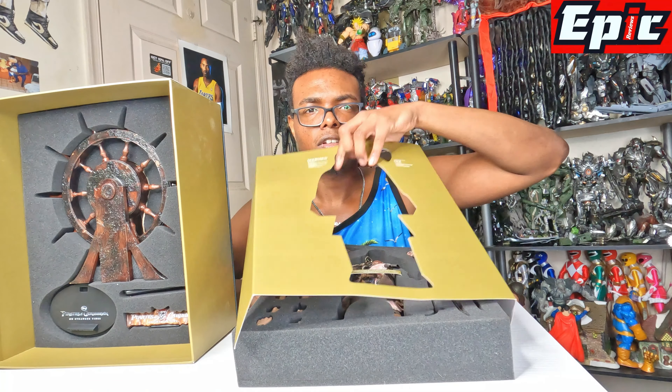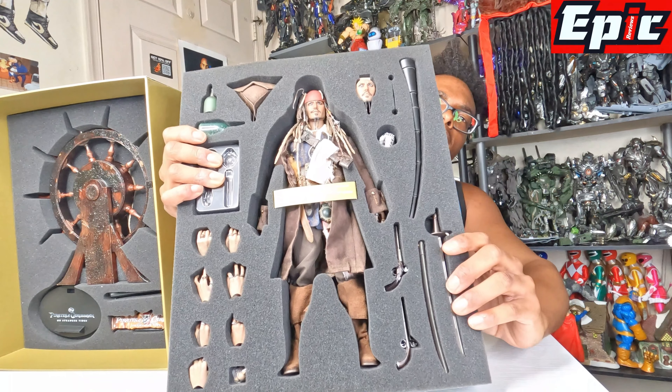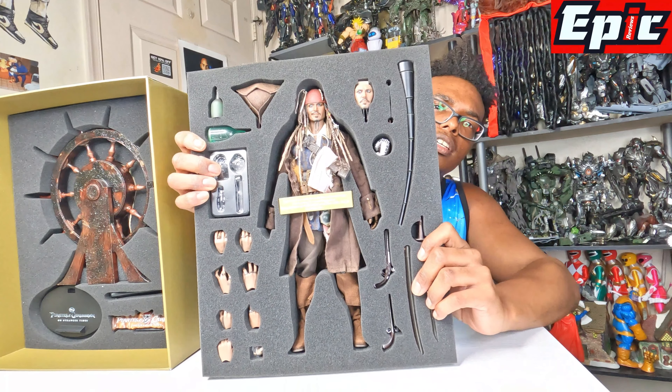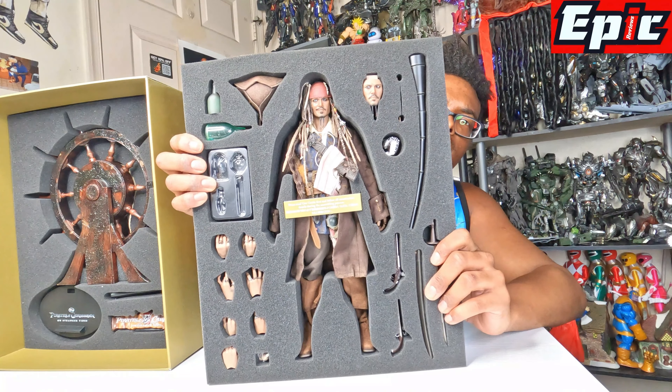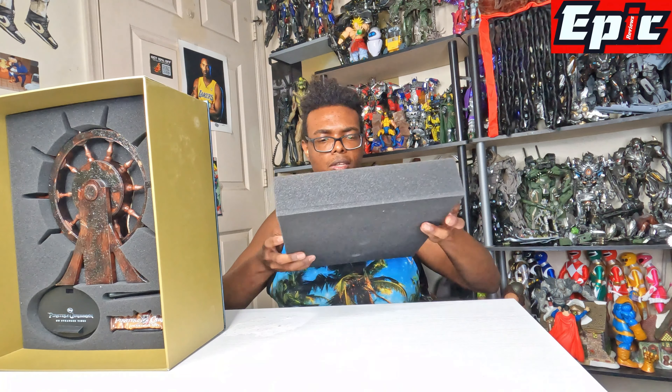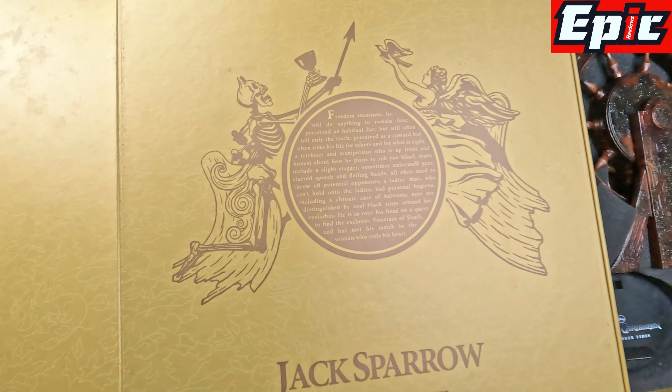Oh guys, I forgot to reveal the stuff behind here, because I had the eye patch on and I can't really see that well. Let me take this thing off. Behind here it shows the guns and stuff as well - so it does come with the guns. Let me get that nice lighting on it.